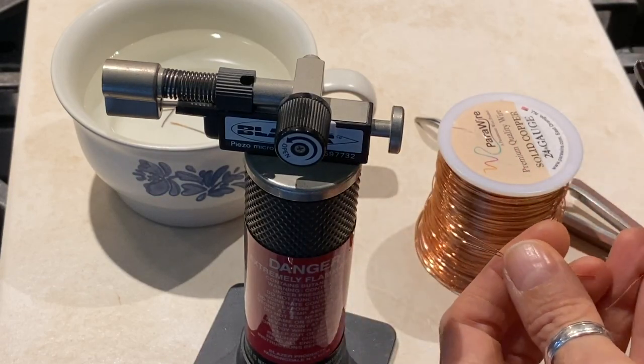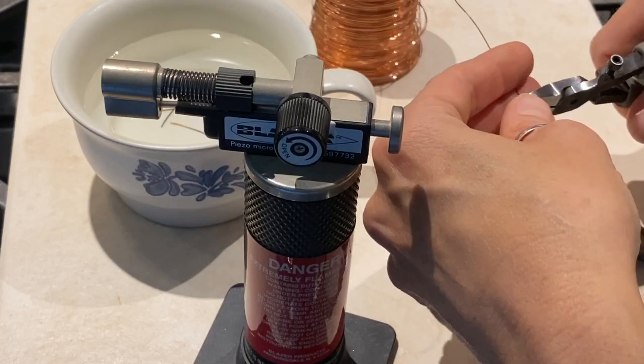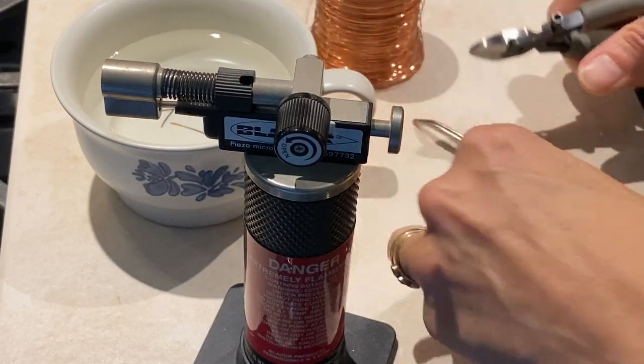Here I'm just going to cut the wire to some various lengths. I like short ones and a little bit longer ones, in between an inch and a half and two inches. You can cut them to whatever length you desire.